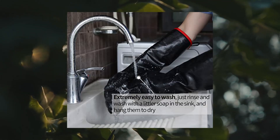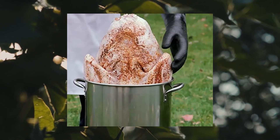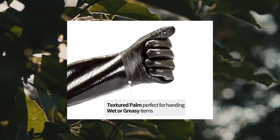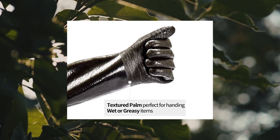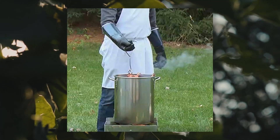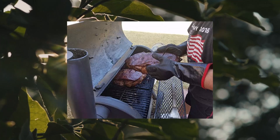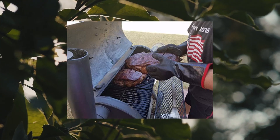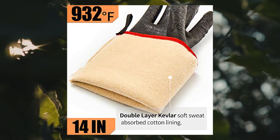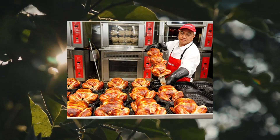Rapicca BBQ Gloves, 14-inch, 932°F heat resistant, for grill, smoker, cooking, pit, and barbecue. Made with food-grade neoprene rubber, they are water, fire, and stain-resistant. Designed for the pit with insulated textured palm, non-slip five-finger design so you can manage wet or greasy meat in your smoker or BBQ and make pulled pork like the pros.